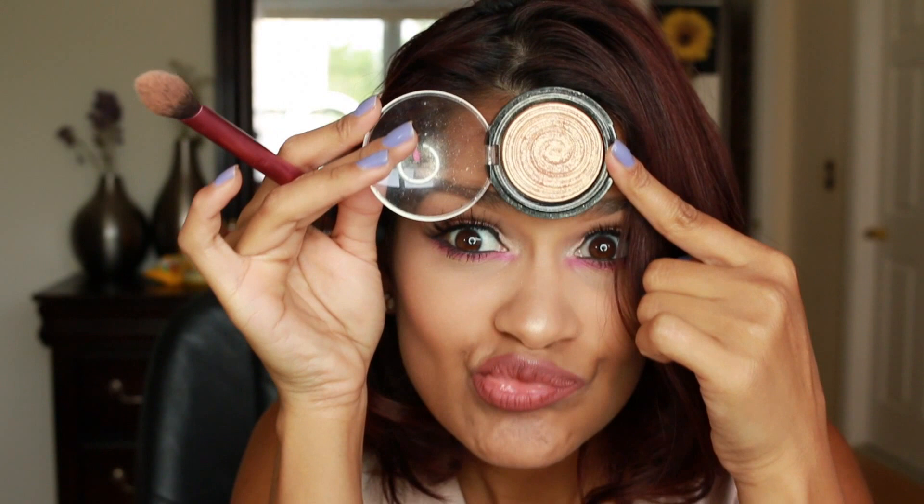For some extra highlight, I'm going to go over just the really highest points of my cheekbones with Laura Geller's Gilded Honey, which is definitely one of my favorite highlighters.